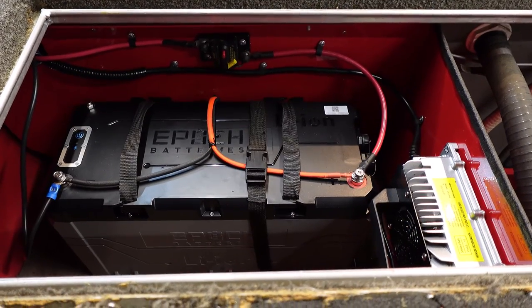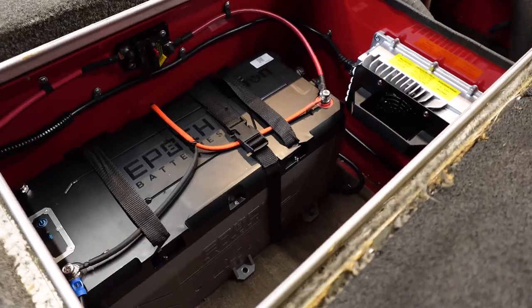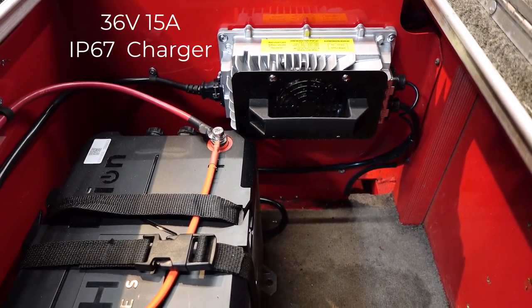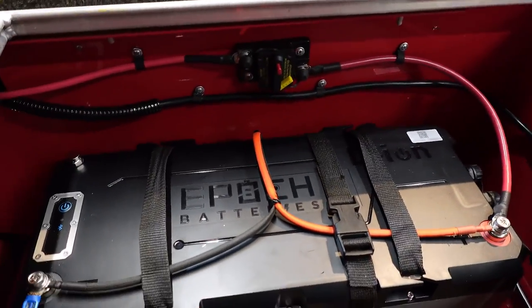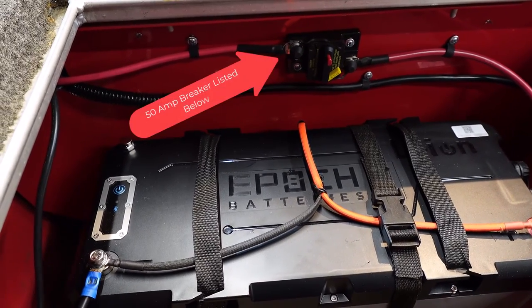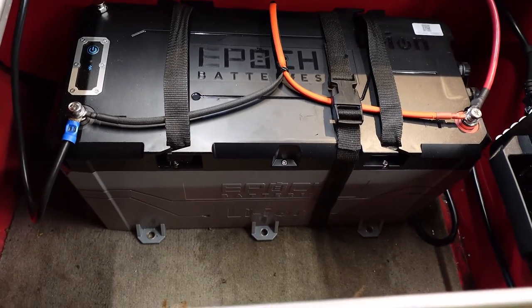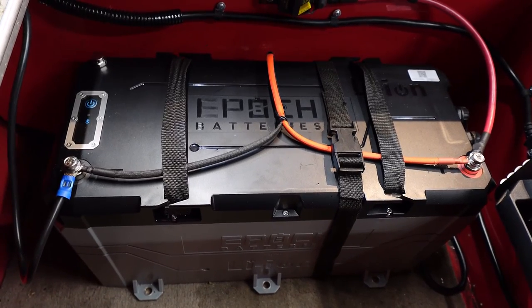What we have here is the 36 volt connected to the Epoch battery's 36 volt charger, which is wired directly to the battery. The battery is wired to a waterproof 50 amp breaker and that runs right up to my Ghost trolling motor. Pretty clean, pretty easy to diagnose with the Bluetooth app — extremely helpful.